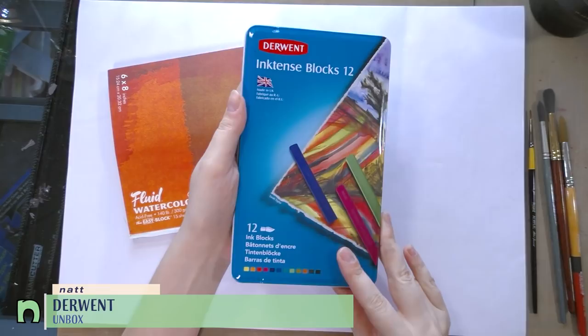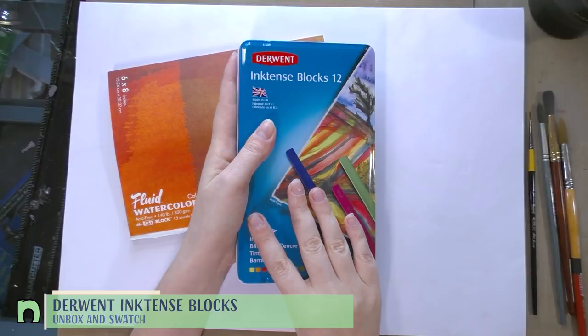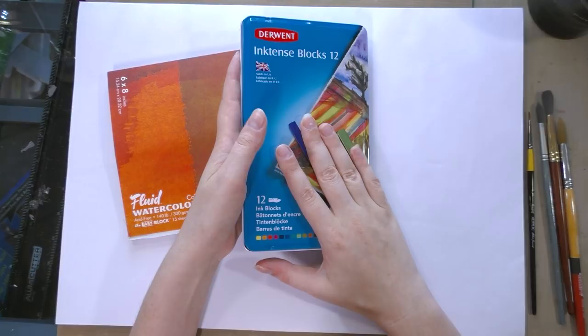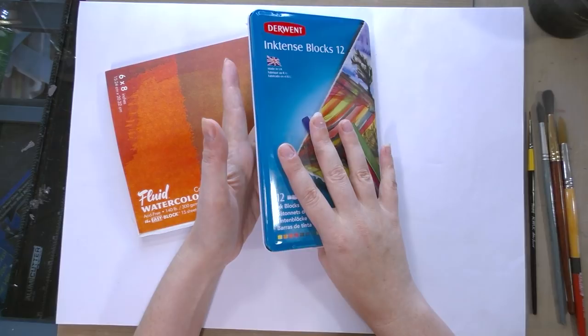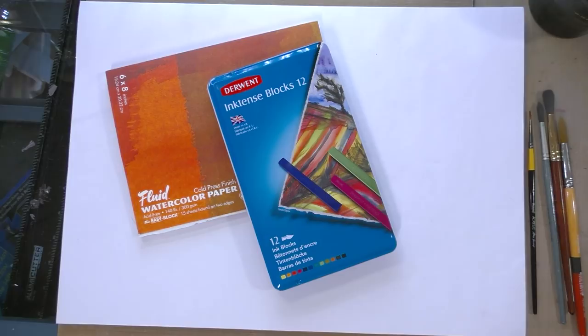Hi Art Nerds. Today we are taking a look at the Derwent Inktense blocks. This is the 12 color set. These have been around for a while, but since Derwent recently released their new Inktense half pans, I thought now would be a great time to take a look at these. You guys have seen me use Inktense color pencils as a way of adding additional details to my watercolor illustrations here on the channel for a few years now. I use them quite frequently on my watercolor comic 7-inch Kara, so I am most interested in seeing how the Inktense blocks differ from the Inktense color pencils.